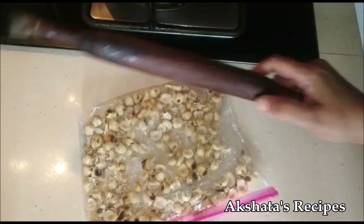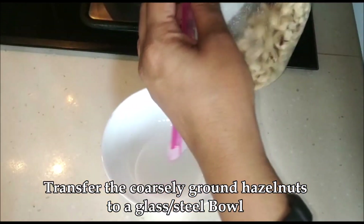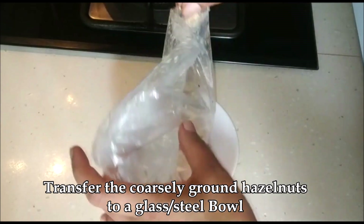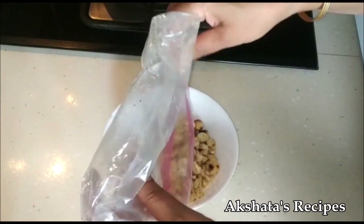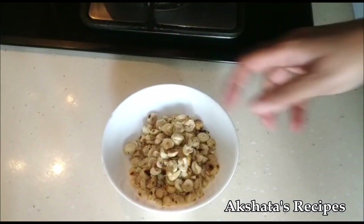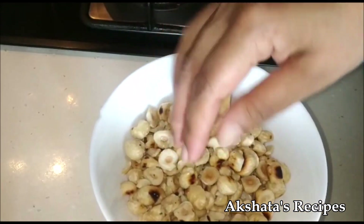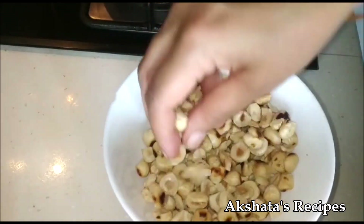Then we're just going to transfer them to a bowl and set them aside. You can see some of them are whole and some of them have been crushed — that's the consistency we're looking for.